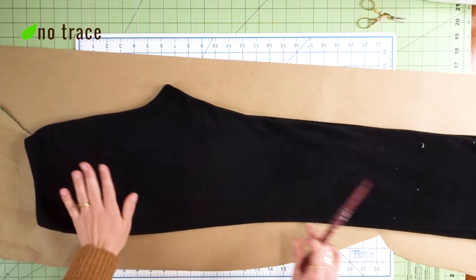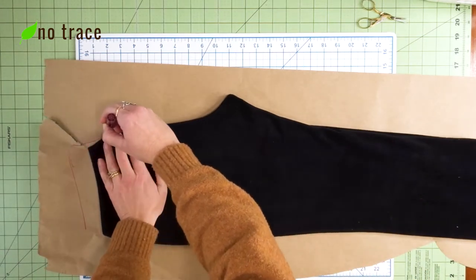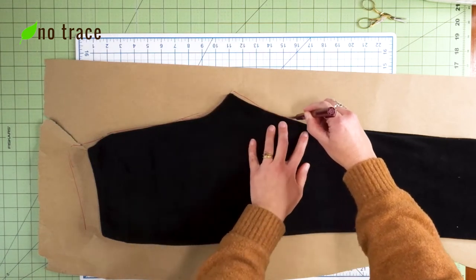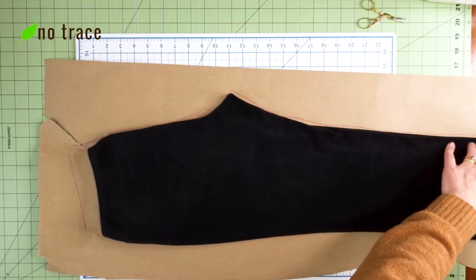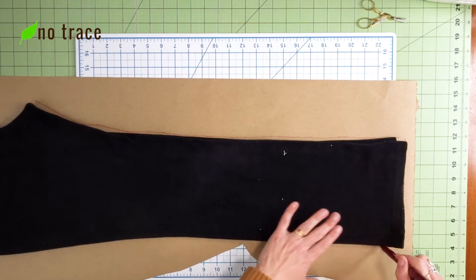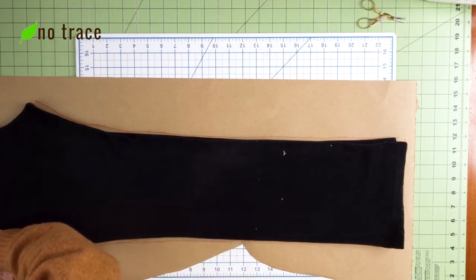I'm actually going to add on near the waistband to make them a little bit taller than what we see here, and then just trace along the pants. You don't really need to add a seam allowance because we're not drawing right under the pants — we're drawing right next to them, so that's giving a little bit of seam allowance. And in addition, at the folded line up here we are adding in a little bit of width even though this is going to be a fold.